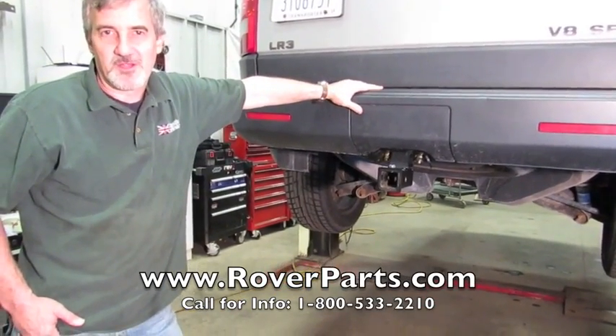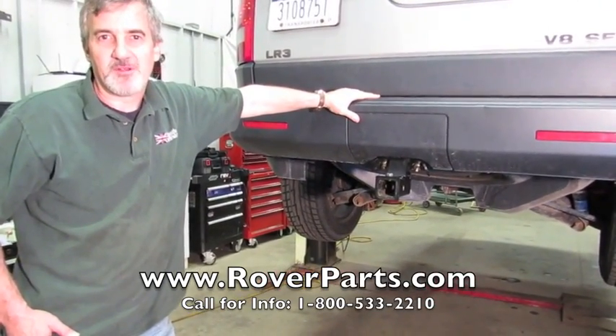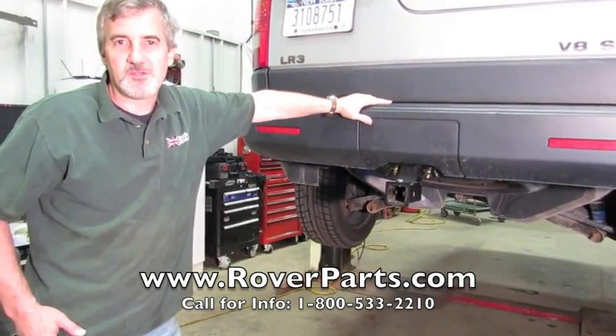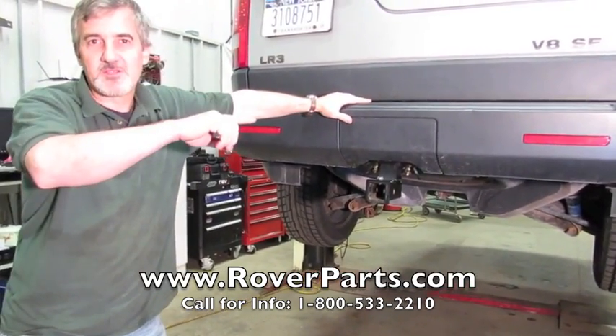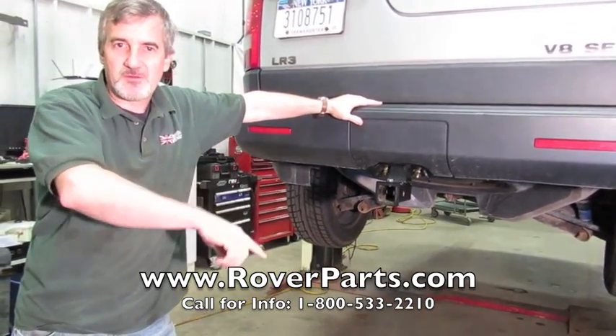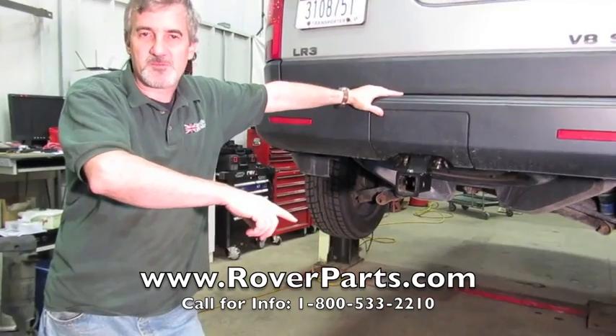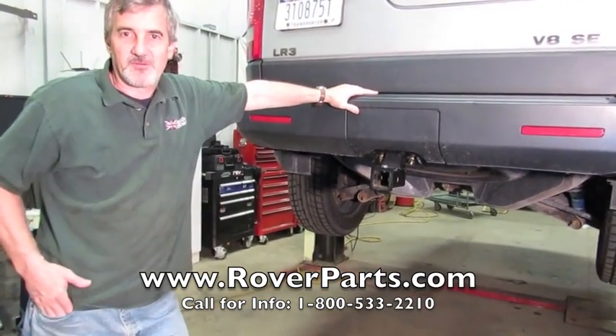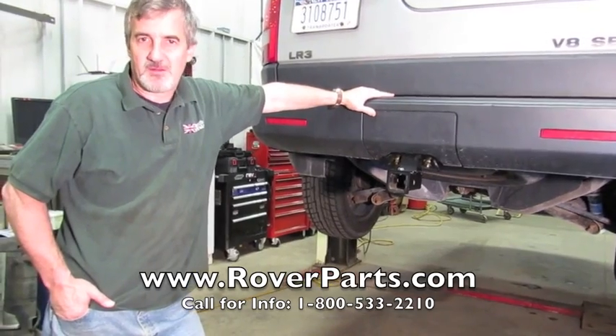When you're ready to order your bolt-on trailer hitch receiver, contact one of our knowledgeable salesmen at 1-800-533-2210, or click the link to order online. If you like our how-to videos, click the link to subscribe to our YouTube channel and watch all our videos. Thanks for watching — Rover on!